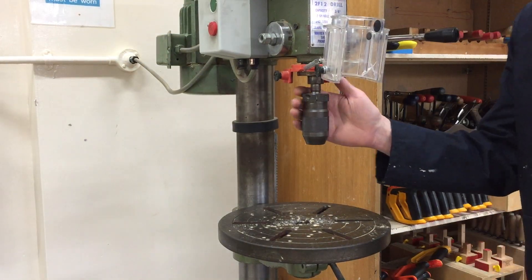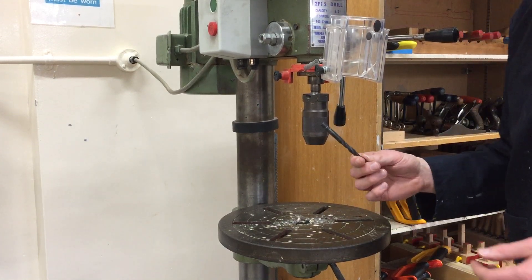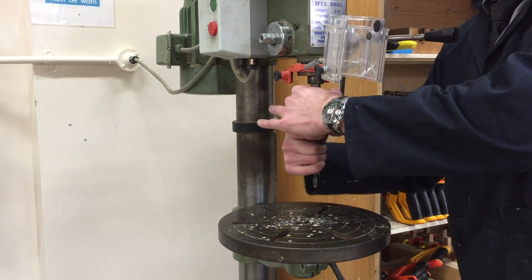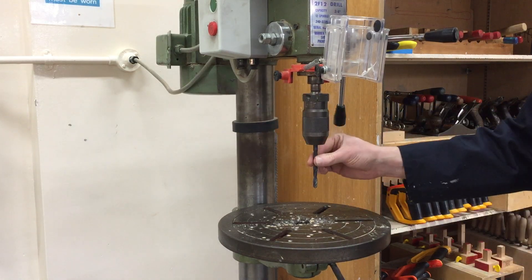When you come to use the pillar drill we have a rotating chuck. The first thing we need to do is attach our drill bit. You slide it in holding the top, then turn the bottom in a clockwise motion and that's secure — it will not come out.